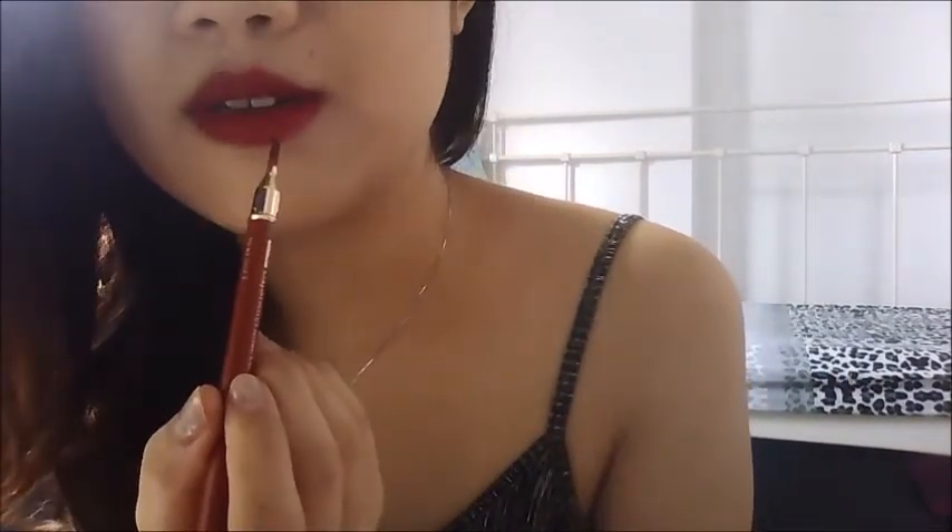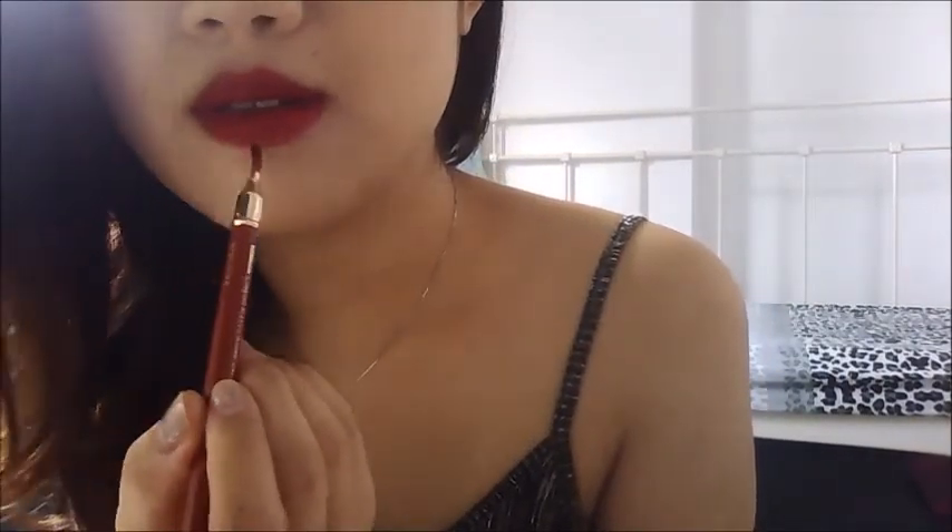Extend the bottom here as well, slowly, so it gives you really full lips and of course more youthful. This is a really flattering color for maybe all skin tones, so I really love this.